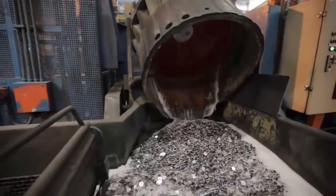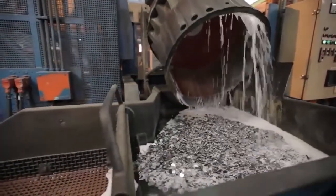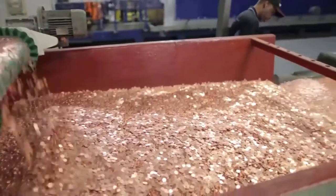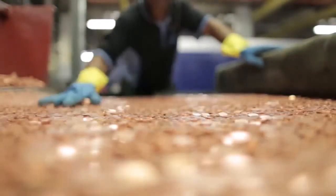The blanks then pass through the deburring machine to remove any residual burrs. The smooth blanks are first annealed in a furnace to prepare them for the coining process.